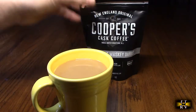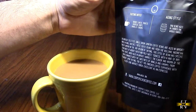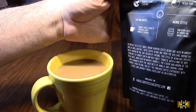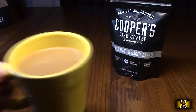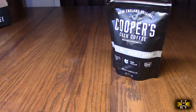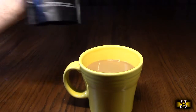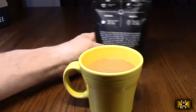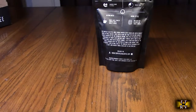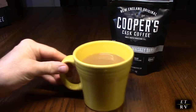I just brewed a fresh cup — this is the single malt whiskey barrel. The tasting notes say: woody earth, tobacco, tropical fruits, vanilla, and caramel. I have a little cream and sugar in here, not a lot. Wow, that's delicious! I definitely taste the woody earth, that tobacco taste. I do taste a slight vanilla, and there's caramel in the background. Wow, that's really good.